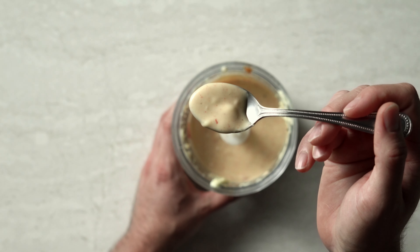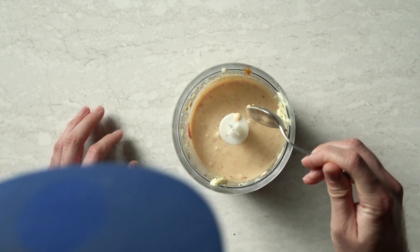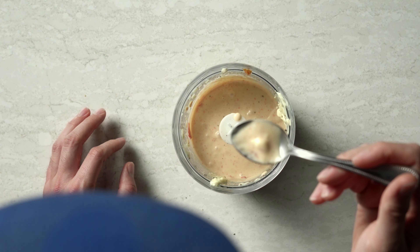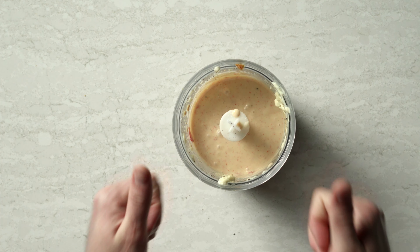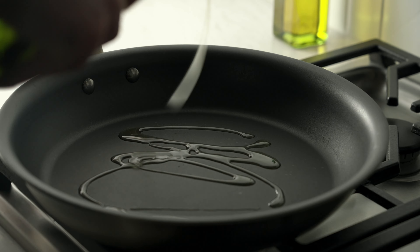Blend this up until smooth and set aside. It should look like this when you're finished. Mmm, that is delicious — perfect balance of sweetness and heat. I'm telling you, that Calabrian chili is such a game changer. I give it two thumbs up. Sauce is done, shrimp are wrapped, so let's cook them up.